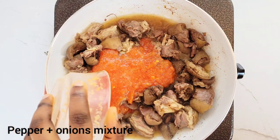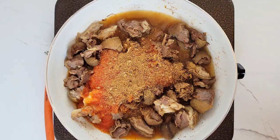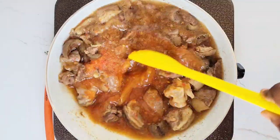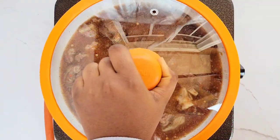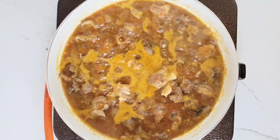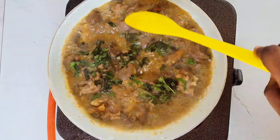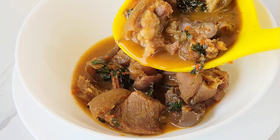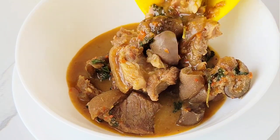I added half a tablespoon of the pepper soup spice and it went a long way. Then I added some blended peppers, some crayfish, and some water — the water should be slightly above the level of the meat, just enough to cook it. I covered the pot and cooked for another 25 minutes on medium heat. This pepper soup turned out so delicious, and the secret is in the pepper soup spice we just made. Finally, I added some fresh scent leaves.